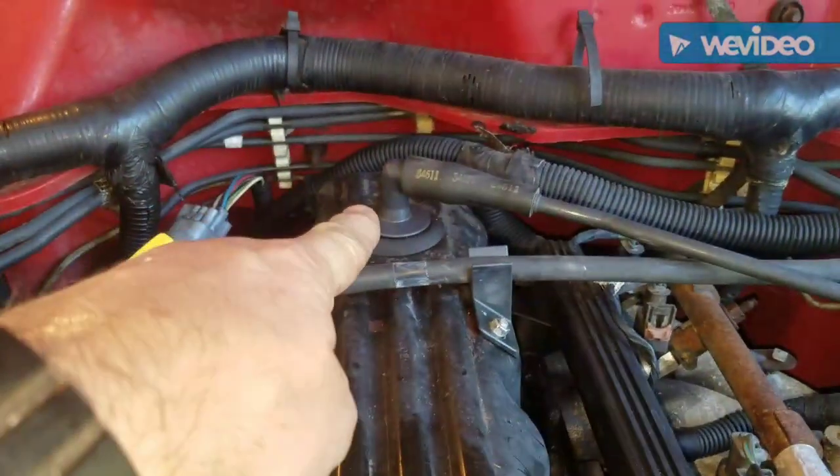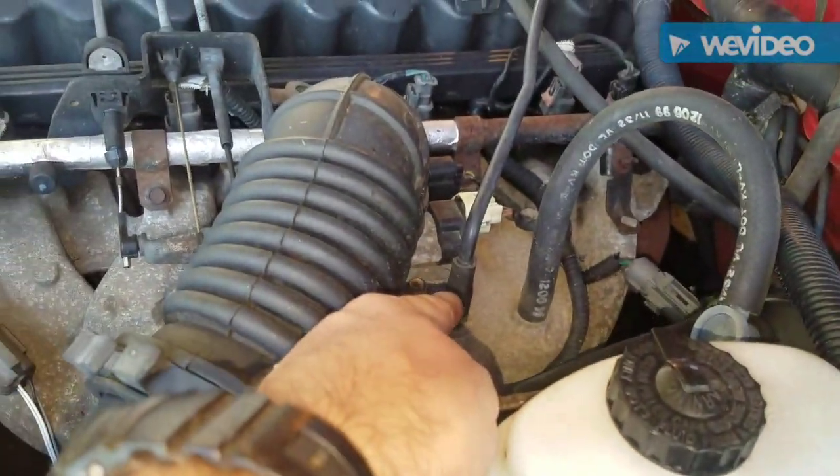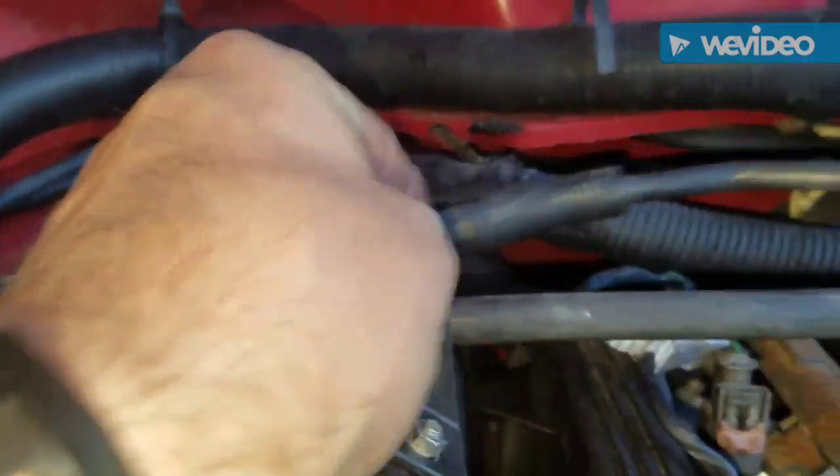Basically that's everything you need. You've got the boot, the grommet, the valve. It even comes with this little piece right here. Now these are old and brittle, so you want to cut it and then you can peel it right off just like that.